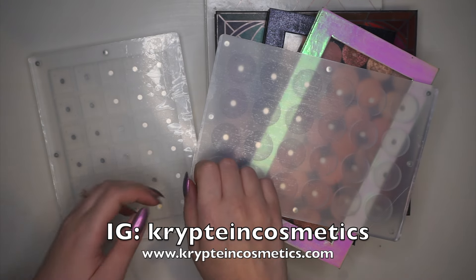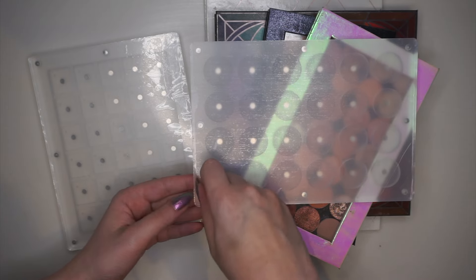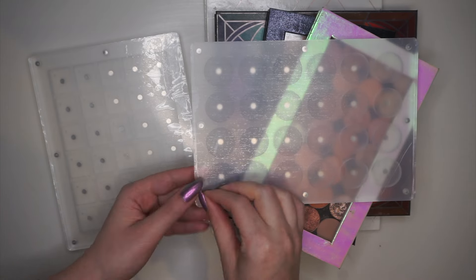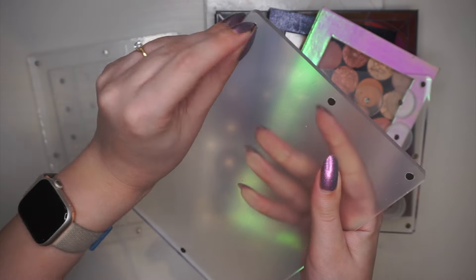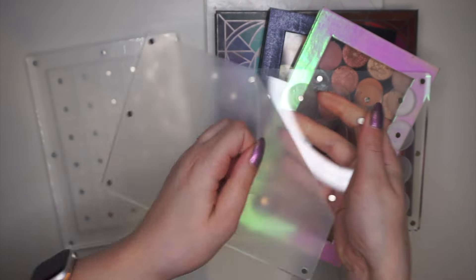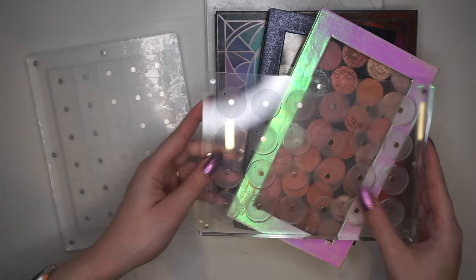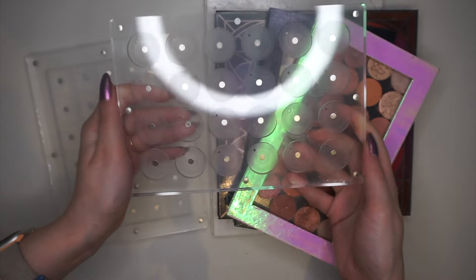She makes these beautiful Mary Mary palettes and I'm so excited. I haven't even taken off the protective layer yet, so let me do that quickly. There is also one on the back but I'm going to tackle that later. At least now you can see the eyeshadows better — that is the first palette.